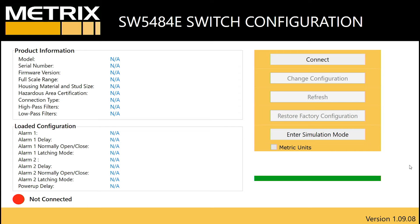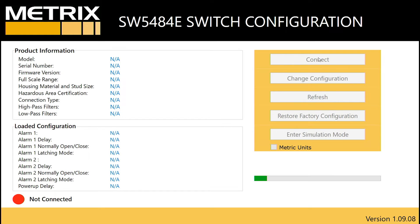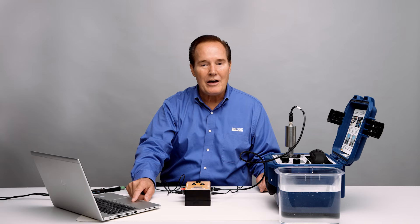Right now on the software you can see I'm not connected. I'm going to go ahead and connect to it now — basically connecting the 4 wires from the SW5484E to the dongle — and you will see it actually connect and then we'll read the current configuration. I'm going to change this to metric units. We can see we're in metric units and we can change that to English if we wanted to. We have for the alert, alarm one, 8 millimeters per second peak with a 3-second time delay, and we don't have any latching on. Right now they're normally open.